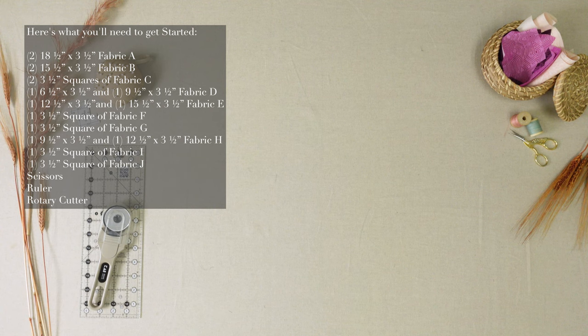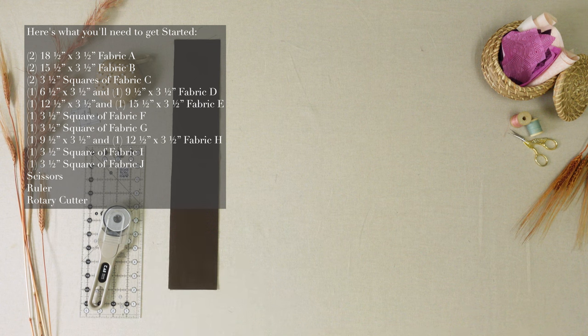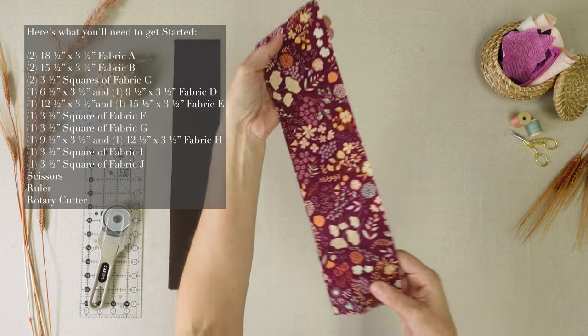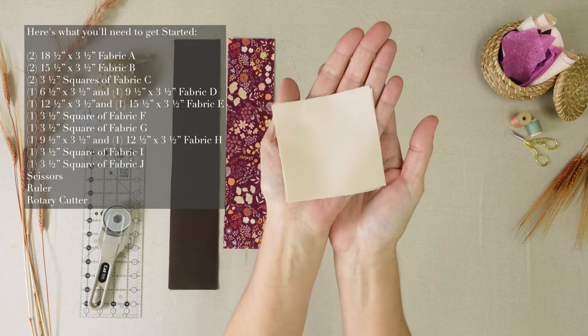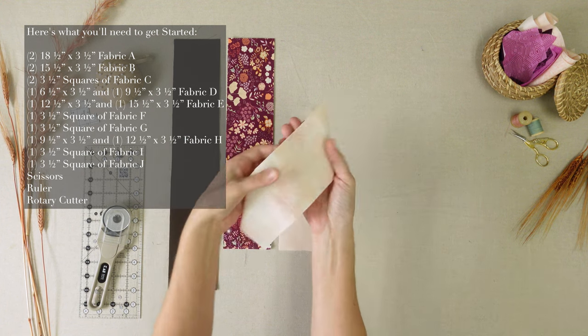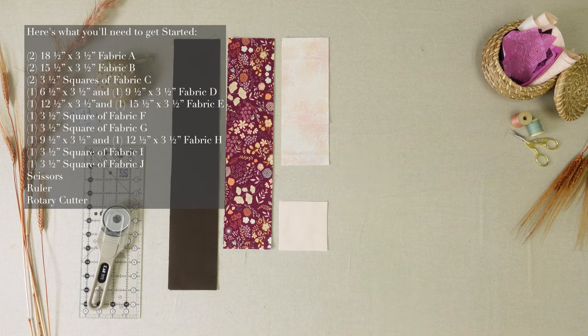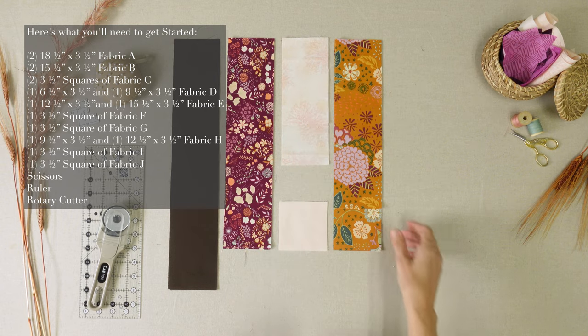Here's what you'll need to get started. Two pieces 18.5 inches by 3.5 inches of fabric A, two 15.5 inches by 3.5 inches of fabric B, two 3.5 inch squares of fabric C, one 6.5 inch by 3.5 inch and one 9.5 inch by 3.5 inch piece of fabric D, one 12.5 inch by 3.5 inch and one 15.5 inch by 3.5 inch piece of fabric E.